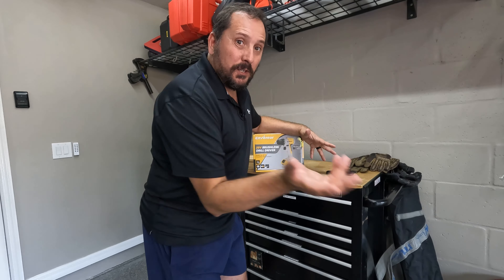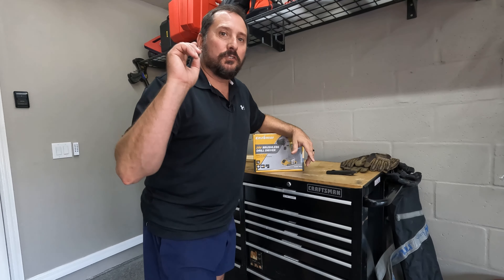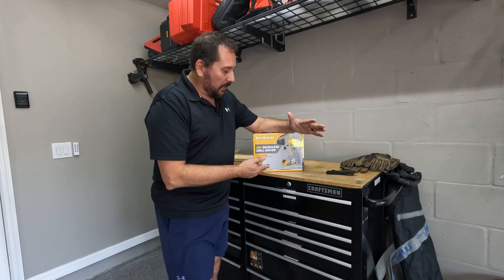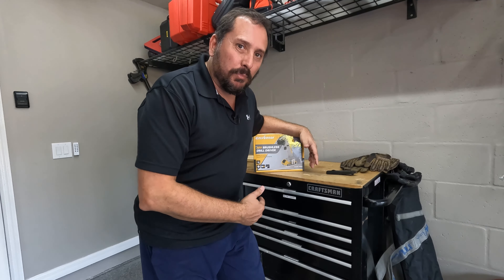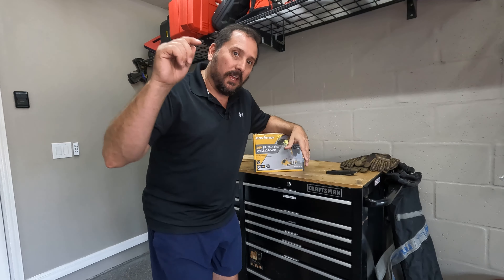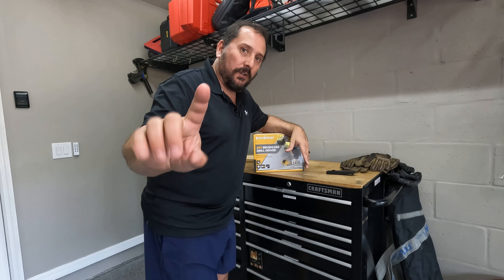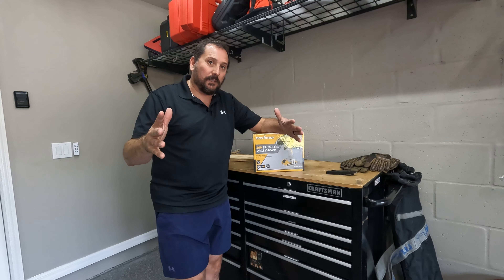Hey, this is Doug from Doug and Nikki, and I'm here in my garage test shop to test another product for you. I'm going to unbox this — this is the Eventor 20-volt kick-butt drill set — and then I'm going to tell you with a 1-5 Doug score how much I like this drill, or maybe I don't like the drill.